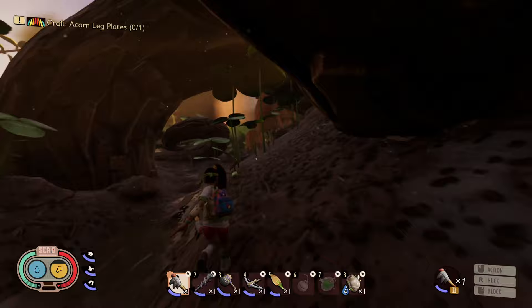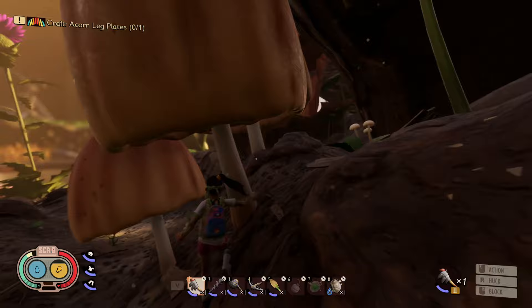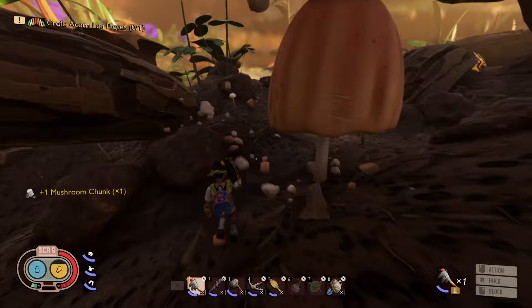Alrighty guys, that's everything there is to know about how to make the new mushroom brick resource in Grounded. Thanks for watching as always. Be sure to smash that like and subscribe button for more guide videos like this one. We are still affiliated with Nerd or Dice — if you want the best custom stream alerts, overlays and templates, be sure to check them out using my link in the description below. I'll see you guys in the next one. Take it easy. Peace.